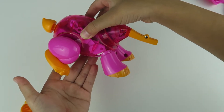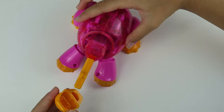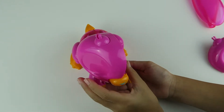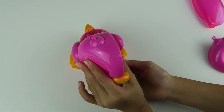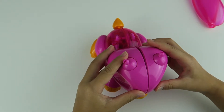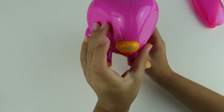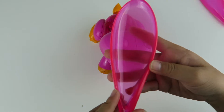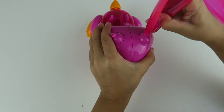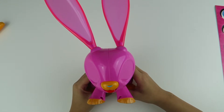So we did the other side of the bunny. So now we're going to put the nose on. Now it's time to assemble the head. So here's the head. So now let's put the ears on. Now I'm going to put the sticker on and add the batteries and I'll be right back.